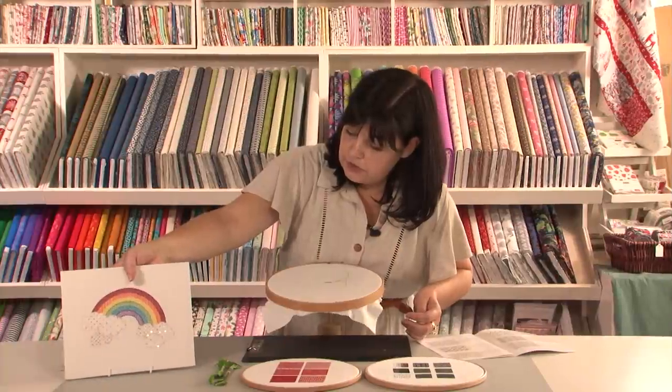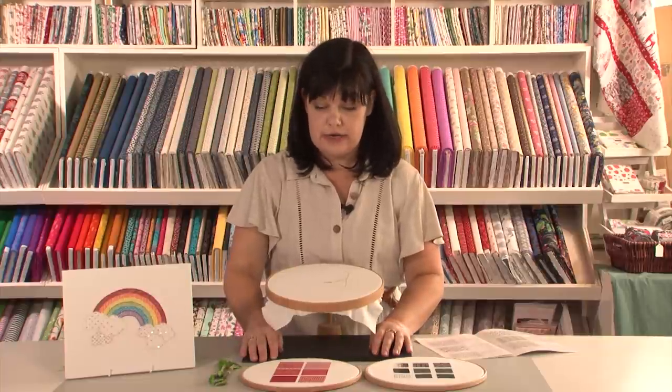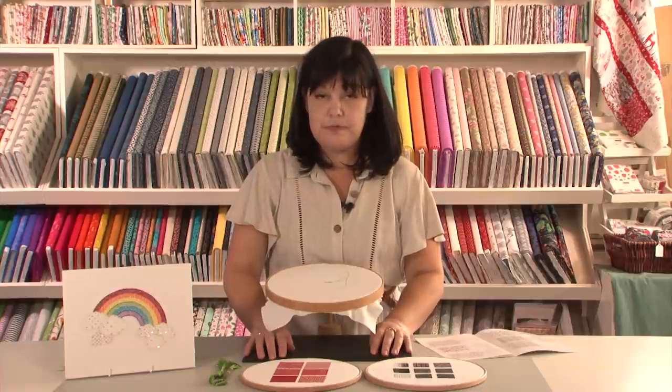So if you're a bit of a cross stitch fan and you fancy a change then I would highly recommend this kind of technique. It does get quite addictive, I will warn you that, but there are lots of lovely patterns out there and I hope you give it a try. Thank you.